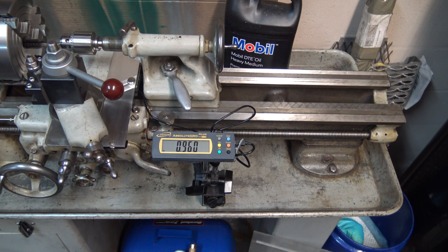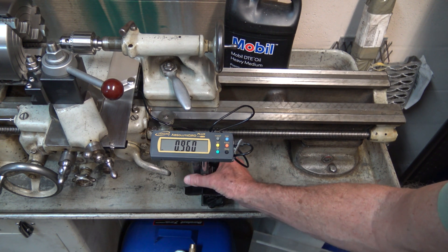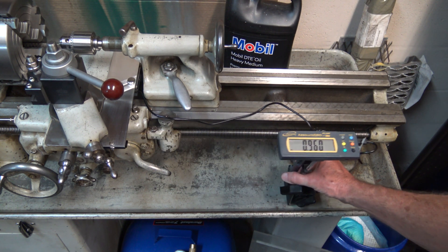I mounted the display on a magnetic stand that I can move around wherever I need.